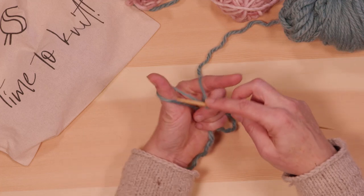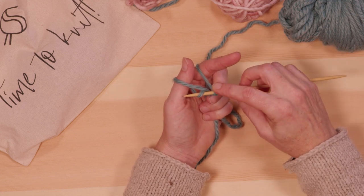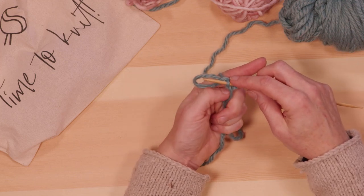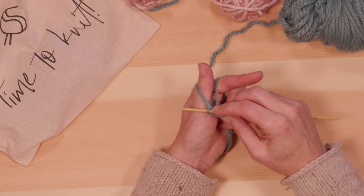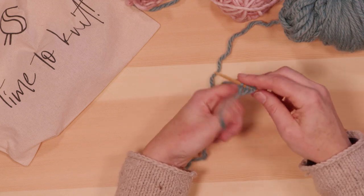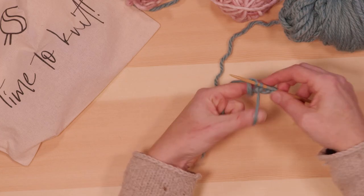Then re-grab the yarn and do that again: come in front of both loops on the thumb and index finger, scoop down into the thumb loop, bring it up and over the back index finger loop, pull that through, drop your thumb out, and tighten it up. Repeat this as many times as you need in order to create your old Norwegian cast-on. There you go.